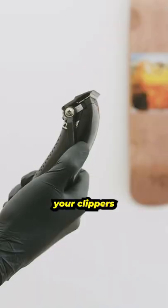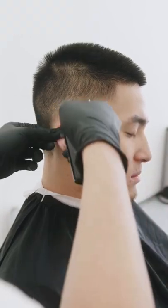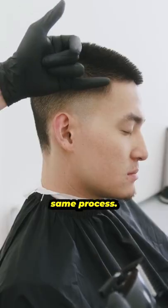Now you want to use your clippers. Fully open and do a soft flick so you don't set too harsh of a guideline. Next, take your one guard, fully open again, and do the same process.